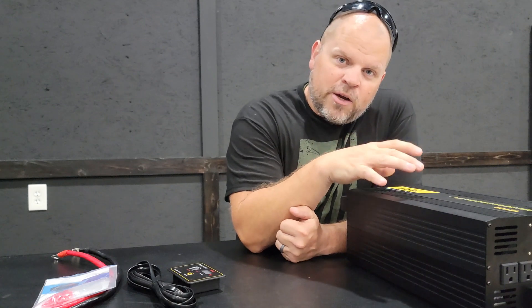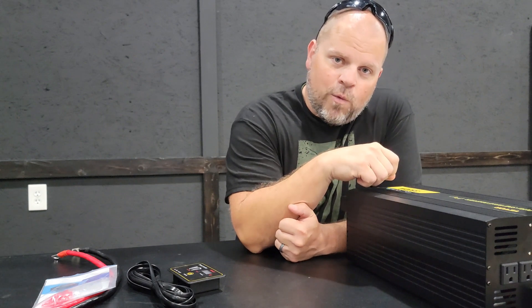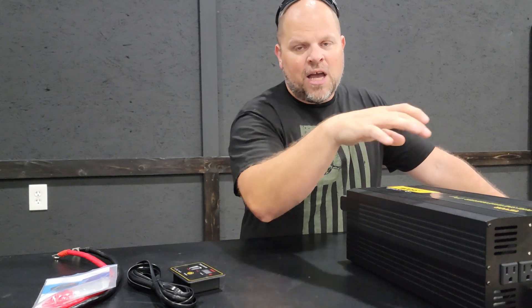If my math is correct, on the low side that would be 14 watts and on the high side 28 watts. But I'm actually going to put a clamp meter on this and find out exactly what the idle consumption is on this model.